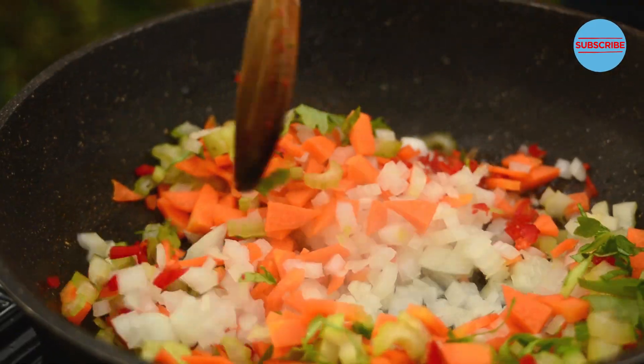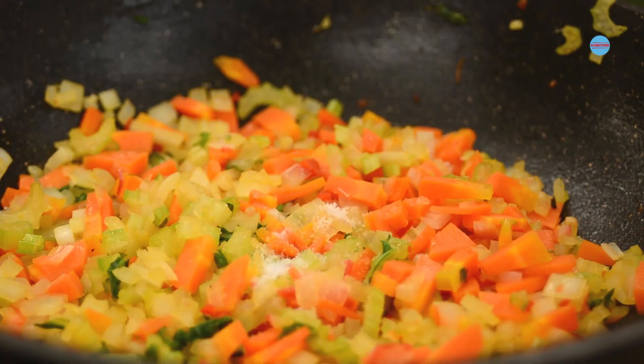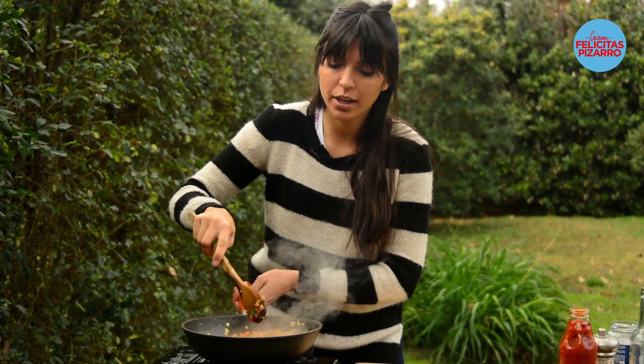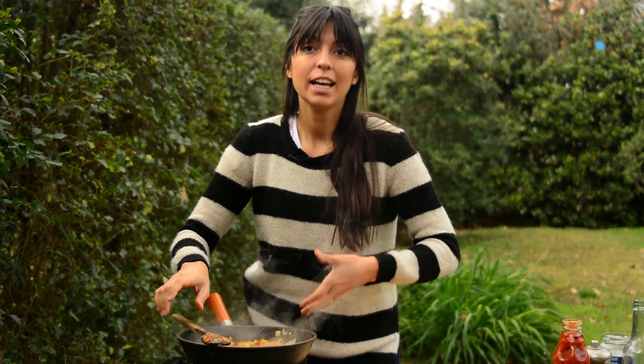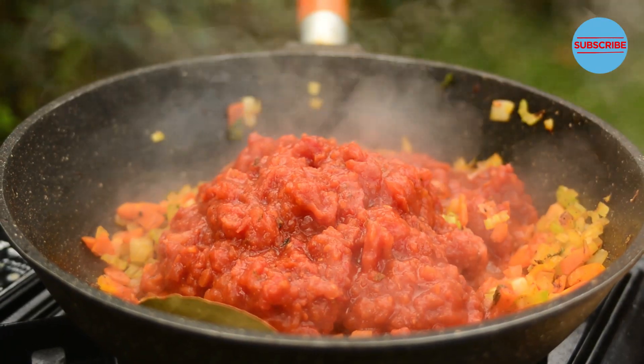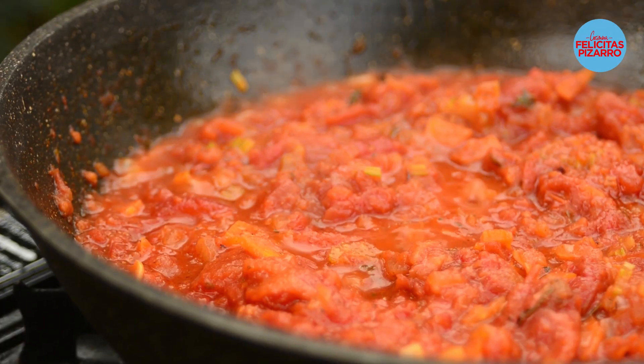Chop it very thin because I'm not going to use a blender today. Now, hot pan, olive oil all in. Sea salt, black pepper, paprika. Everything is getting brown over here — that means lots of flavor. Now let's add the liquids, the tomato puree — half a liter of tomato puree — and let's leave it to cook for a while at a low heat temperature.